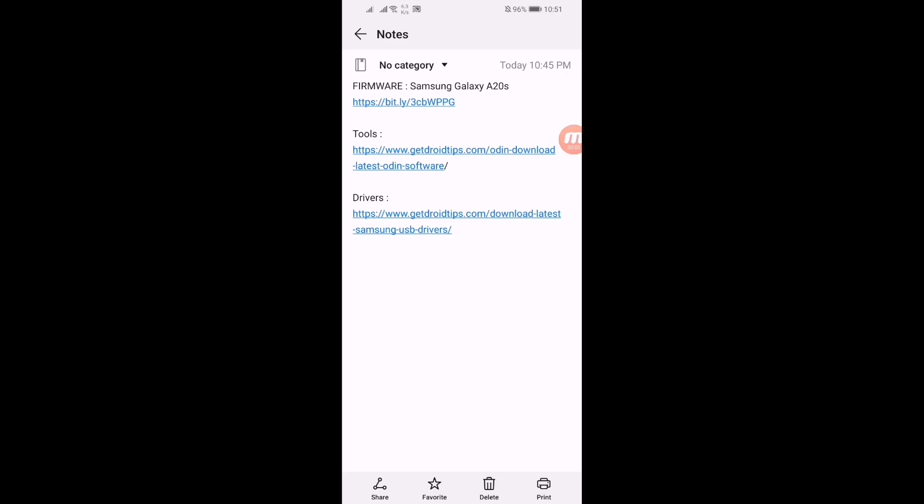Hey guys, what is going on? This is TanvirIvan. You are watching TanvirIvan official YouTube channel. In this video we'll be showing you how you can update your Samsung Galaxy A20s to Android 10. Before updating, just scroll down and hit the subscribe button below, and also press the bell icon so that you could get notification when we upload a new video about Android firmware updates.